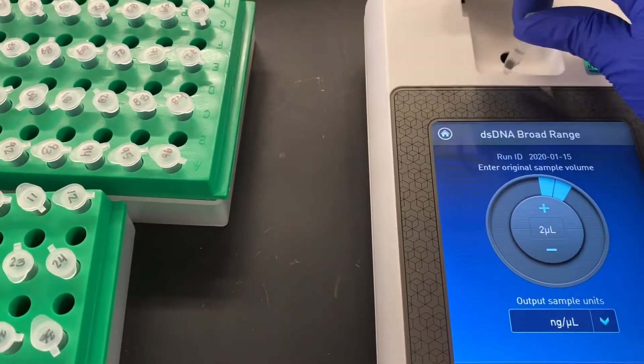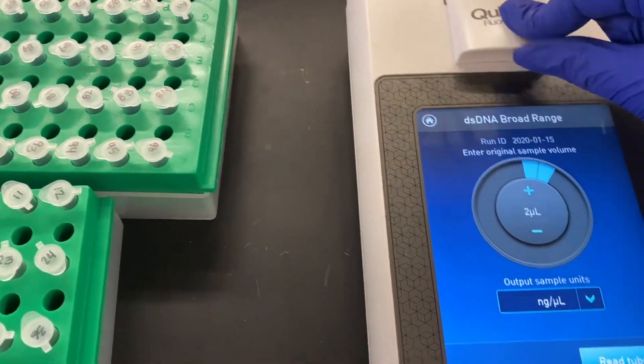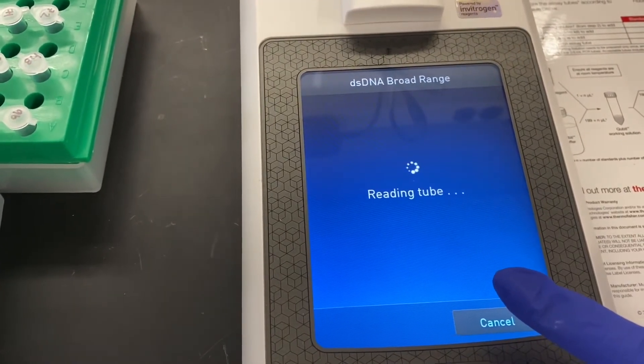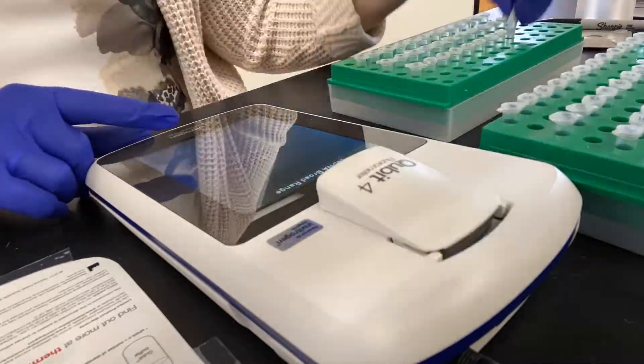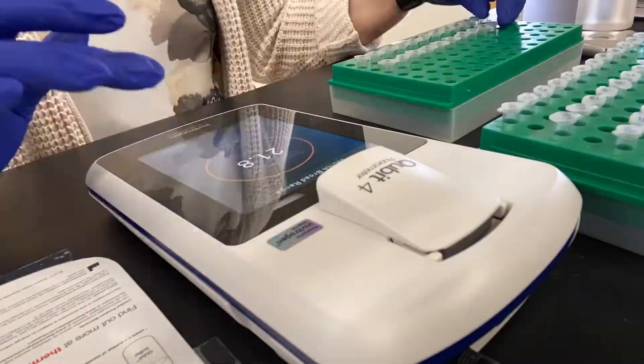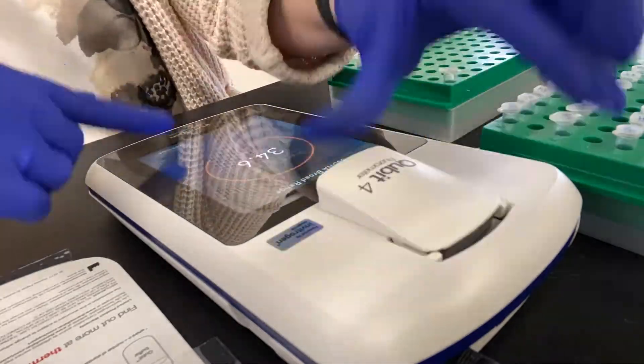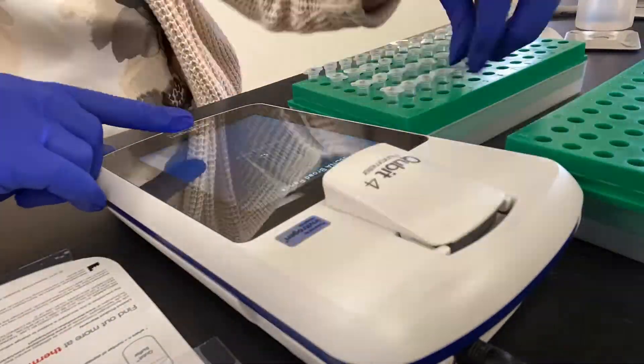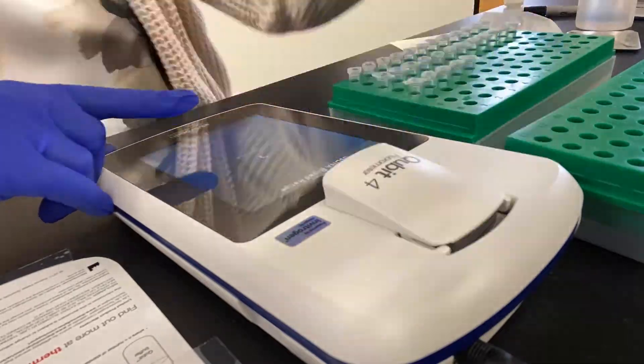We'll now read in and record each of the samples. For any samples that read out of range, I typically run those samples using a high sensitivity kit before jumping to the conclusion that nothing is present in that sample. This is because the broad range kit only measures down to one nanogram per microliter.